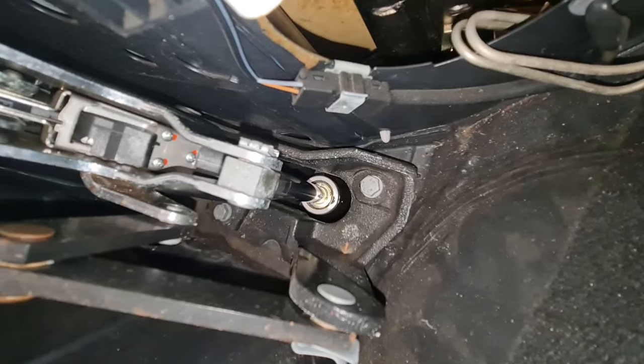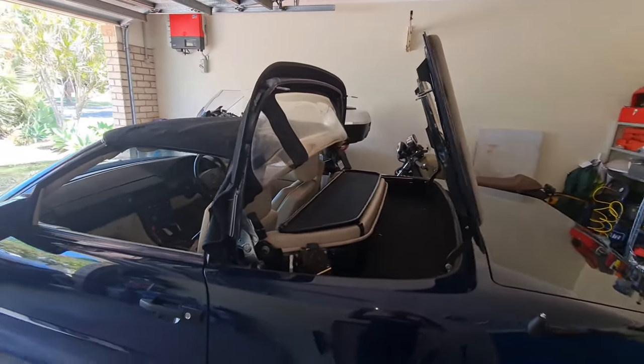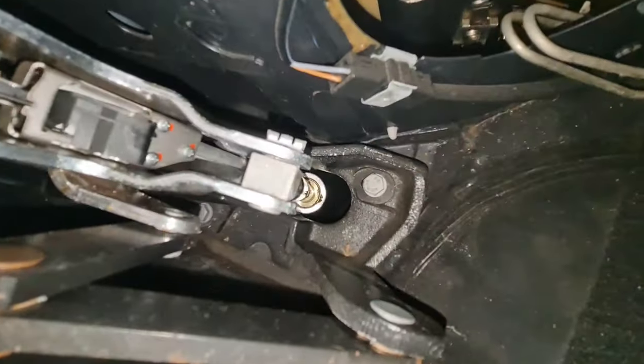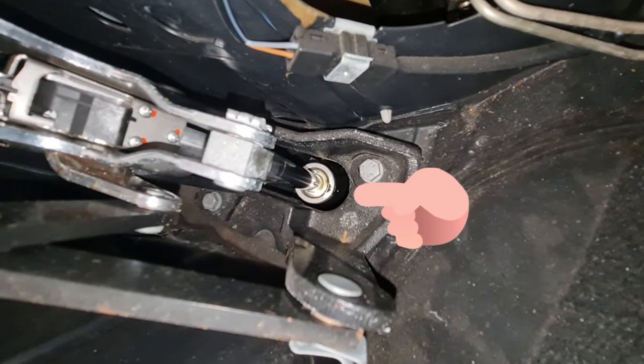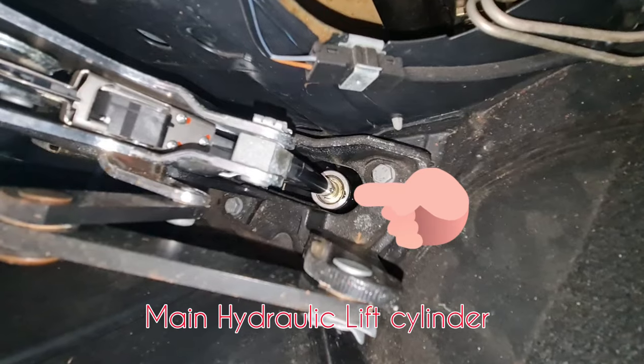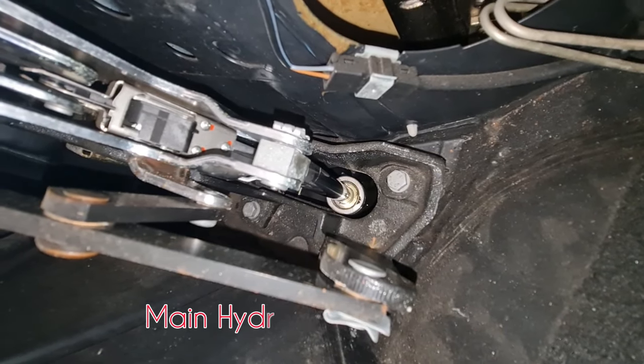And as far as I can see from here, this opening here — can you see what I see? Yes, this is the main hydraulic jack.